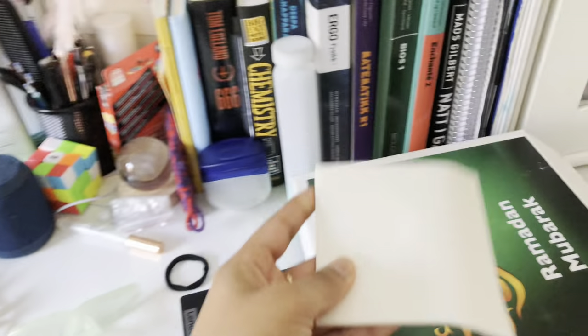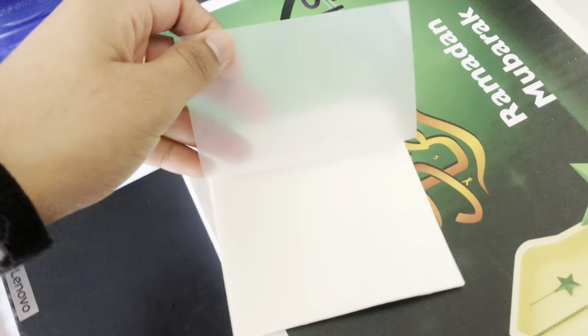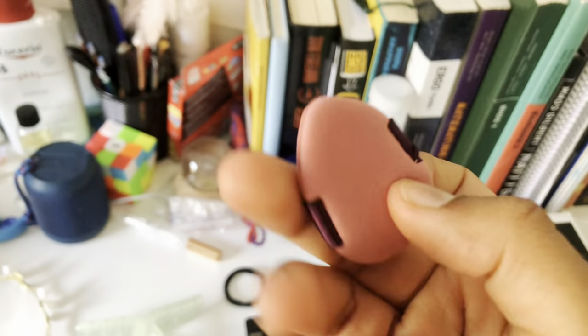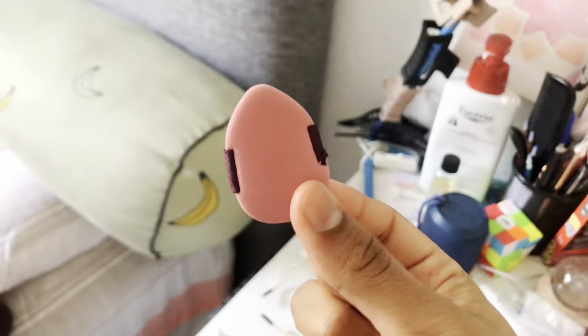Several days later — guys, I just got another packet from Temu. In this packet I got clear transparent sticky notes. Then we also have these sticky notes that are supposed to be sea-spray themed. And then I have this single beauty blender kind of thing — this little thing is very comfortable, I think I'm going to use this to apply my concealer. This looks really good. I also got this AirPods cleaning tool.